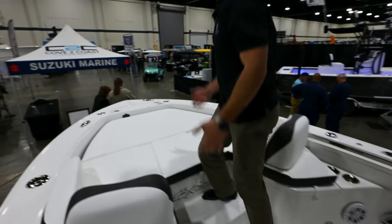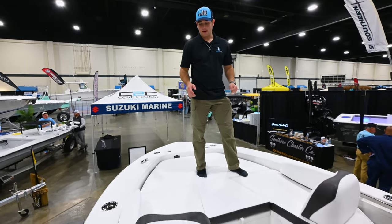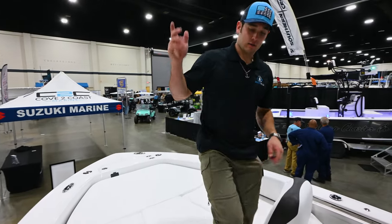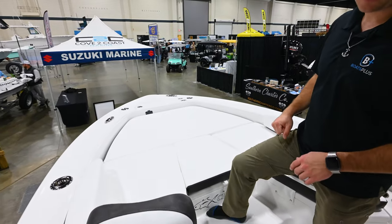And then we move to this large casting platform. Right now in this configuration, this has the full casting platform pads. If you remove all of these, there are storage lockers on the port and starboard side, as well as center storage in your rod locker up front.